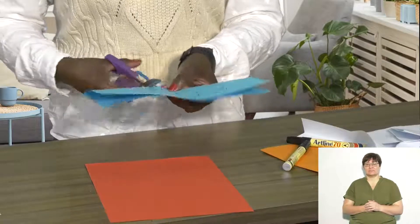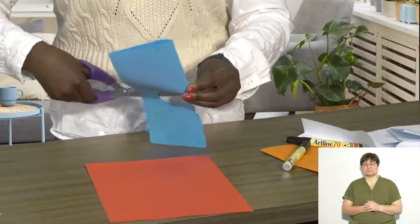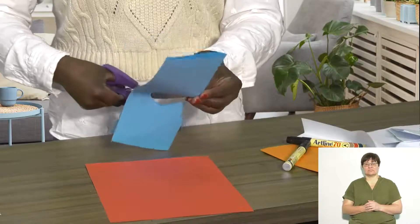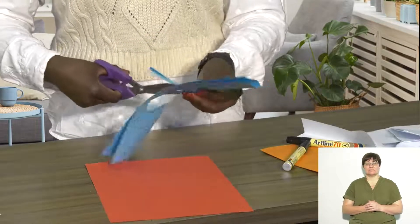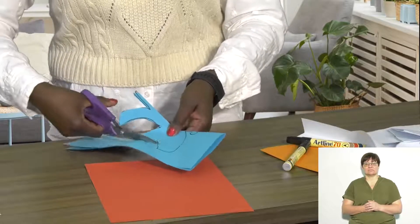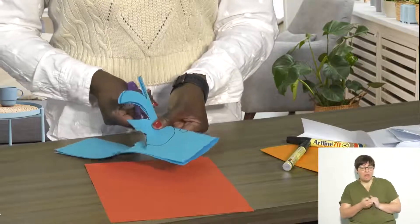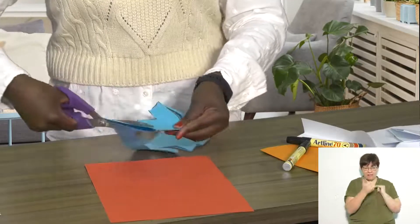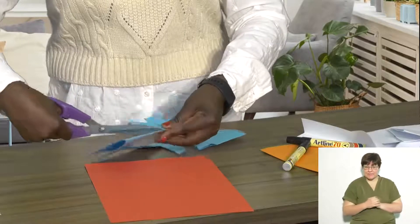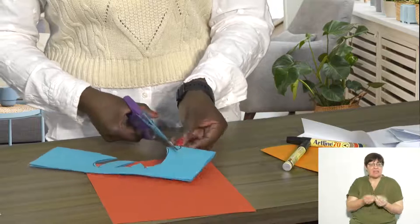You then need to cut out the lines that you have drawn. Try and cut neatly on the line. And you may want to add some antennas for your butterfly — it's all up to you.